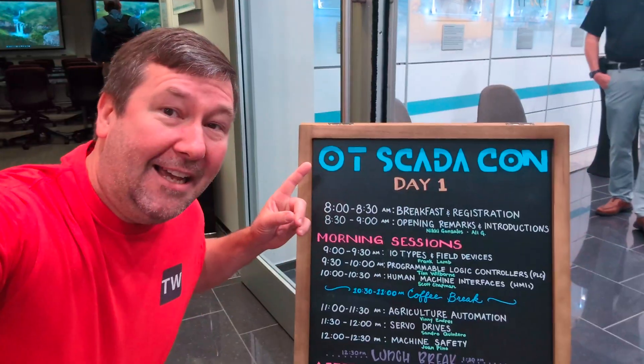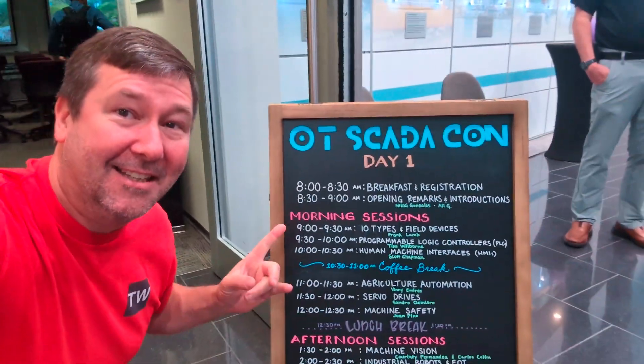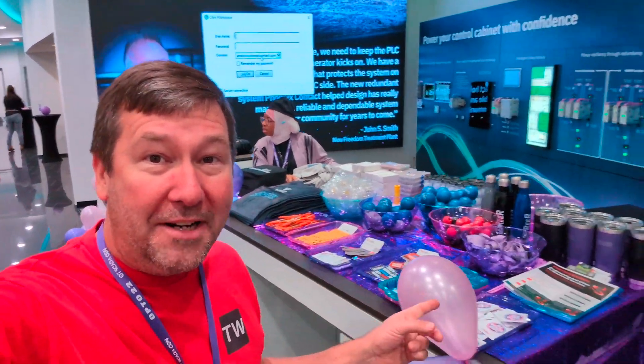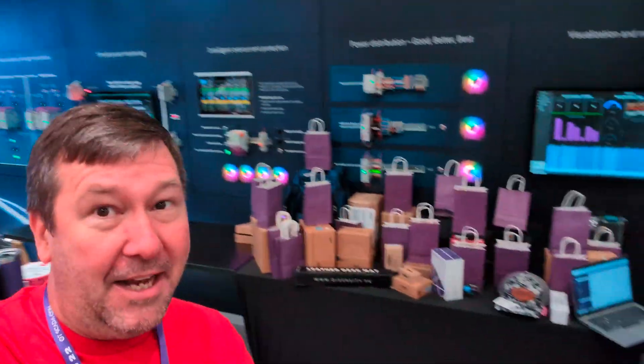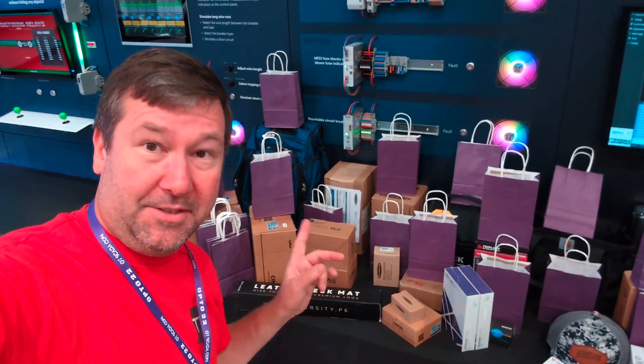We are at the first inaugural OT Skatacon. It is being hosted at Phoenix Contact's Experience Center in Houston, Texas. The automation ladies have planned an outstanding agenda. This is day one and this is day two. They have some great swag but I'm really excited about some of these raffles — I'm with my name on the list for some of these.